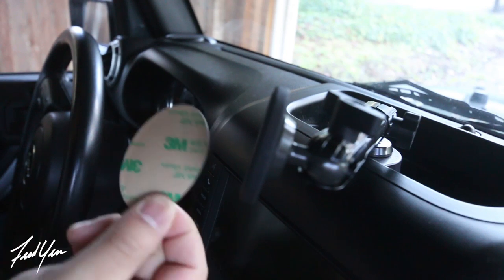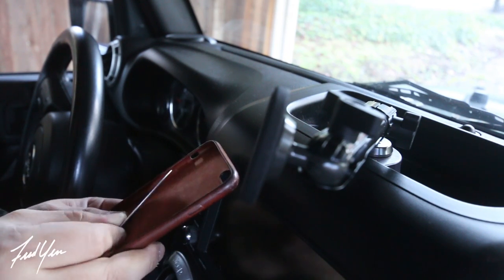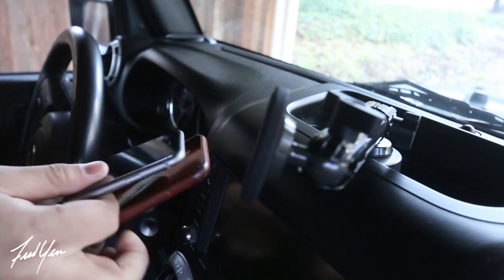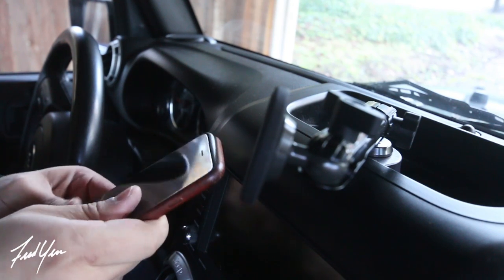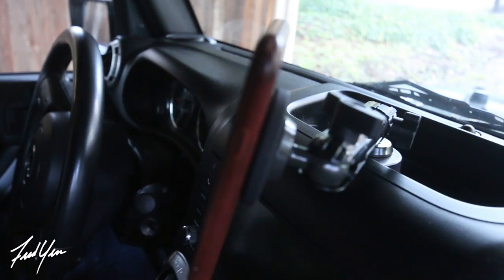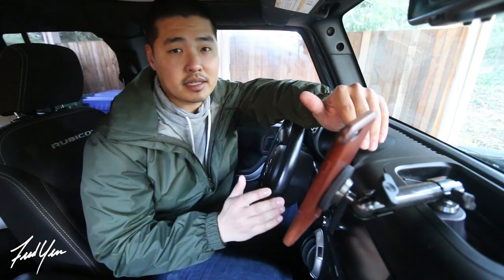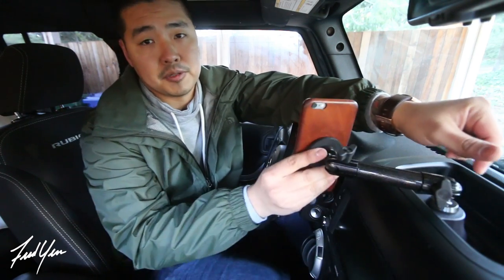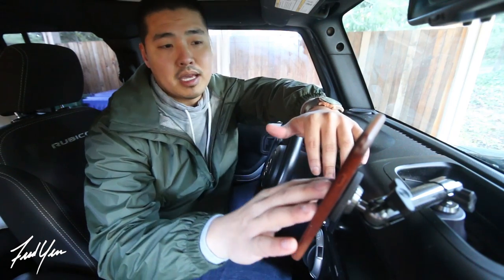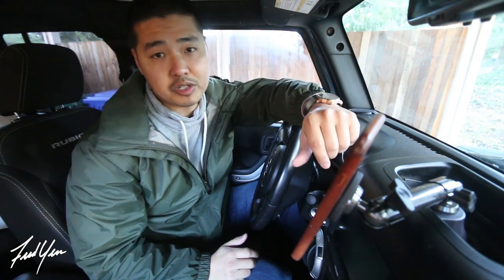This stainless steel plate does come with adhesive backing, but what I like to do is just sandwich it in between the case and my phone — just like that — and it sticks on perfectly. This is the most solid cell phone mount I could find for my Jeep, and what's awesome is that it's fully adjustable. I also got the tripod mount for my GoPro, so maybe I could do some vlogging in the car or even take some footage out on the trails.